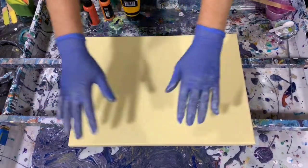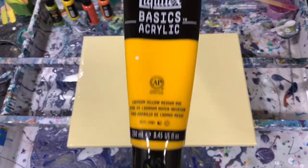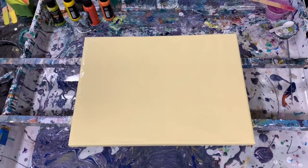Hi everybody, it's Deb from D&D Art Gallery. Today I have a 12 by 16 inch canvas that I've put down a coat of Artist's Loft Flow Acrylic White mixed with just a little dab of the Liquitex Basics Cadmium Yellow Medium Hue. And I'm just going to do a waterfall pour today using my four chamber cup.